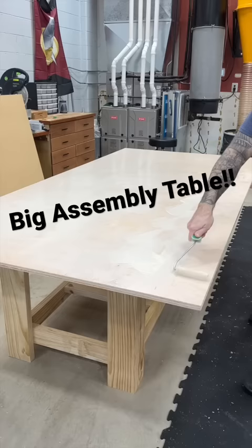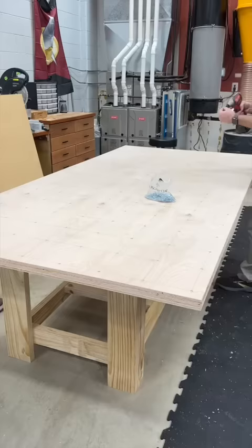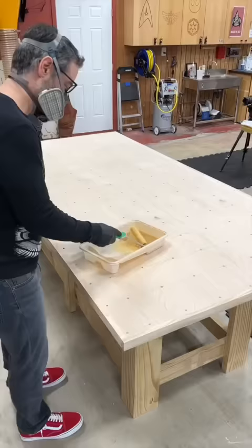We roll on a generous layer of type bond 3 and then drop the top in place. The top piece has already been drilled for screws. Now this may seem like an excessive amount of screws, but if you space the screws too far apart you could end up with raised areas and bubbles between the two sheets.